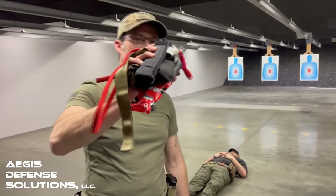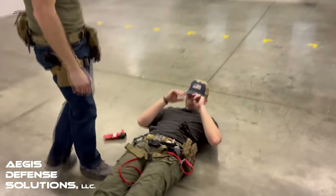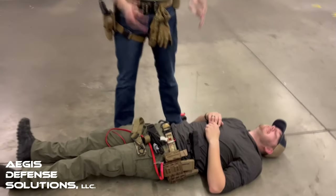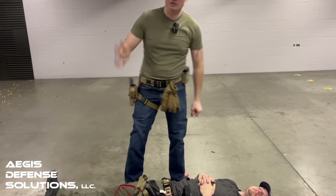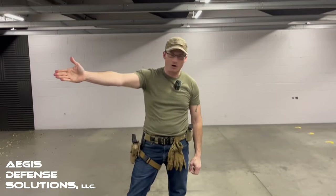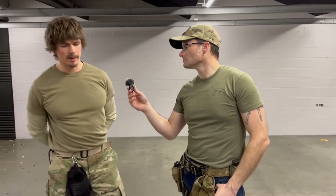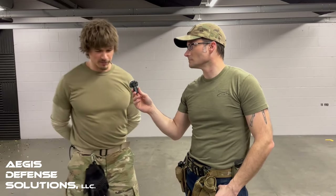Let's actually try these in action right now. Tonight I have this wonderful medical dummy that's going to help us test these tourniquets. We also have a special guest — introducing for the first time on Aegis Defense Solutions, Hunter, an Army combat medic who has recently separated from the military. I'm here to help out Mike and we're going to talk about medical.